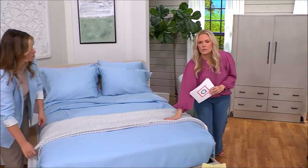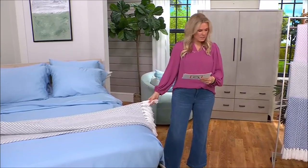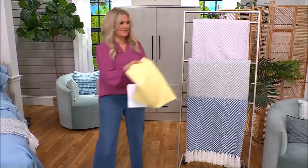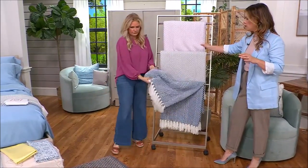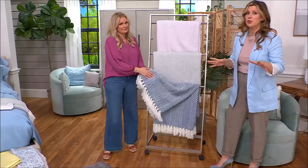100% super soft acrylic. So this one is the light orchid. Isn't that pretty? Oh that would be pretty with the yellow. Isn't that gorgeous? Some of my favorite blankets that we have in our line at Home Reflections — and one of the reasons is the fact that it is 100% acrylic, so it is super durable.